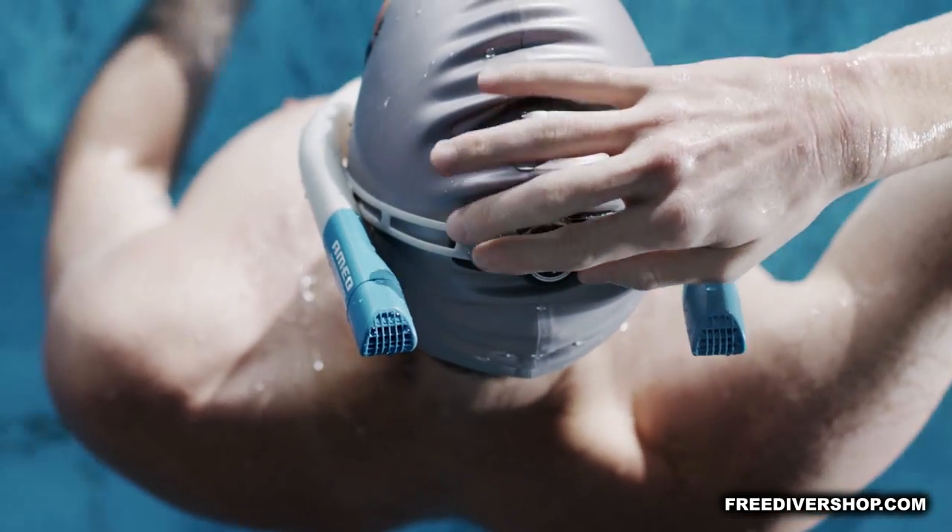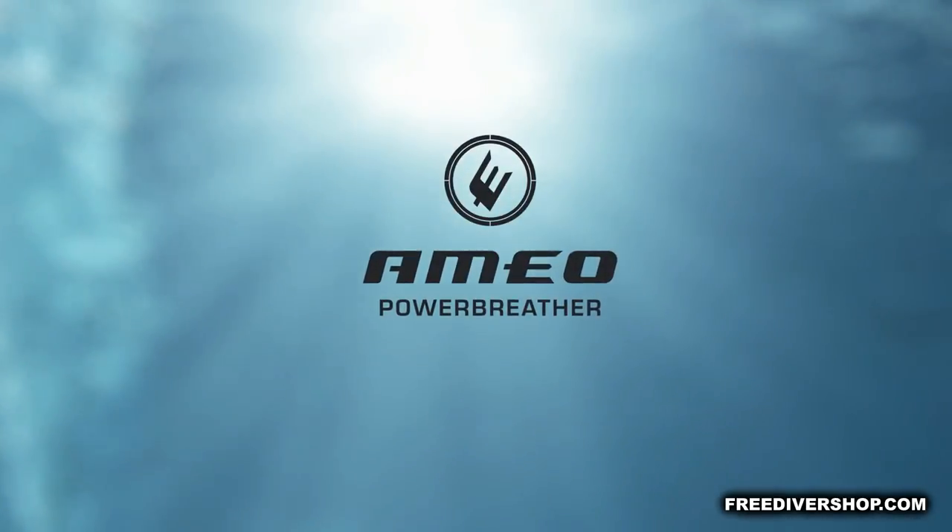Welcome to a new swimming dimension. Welcome to the world of the Ameo Power Breather.